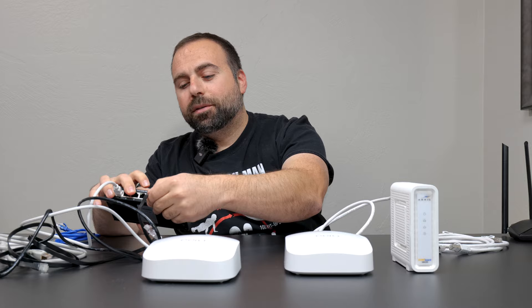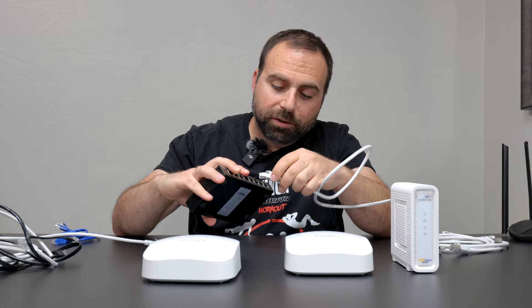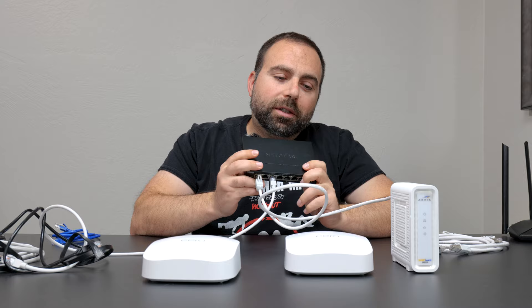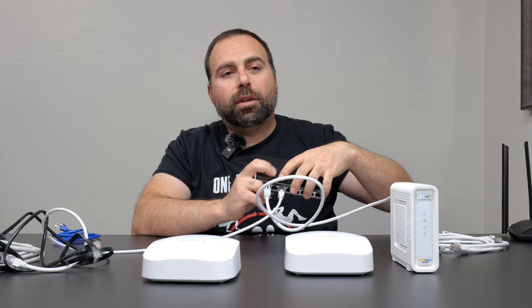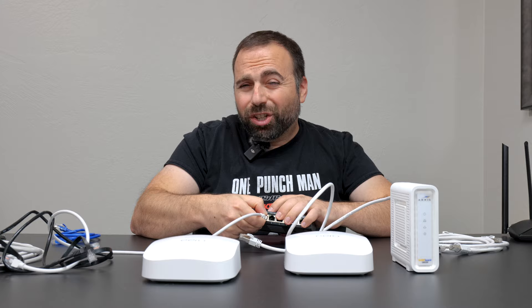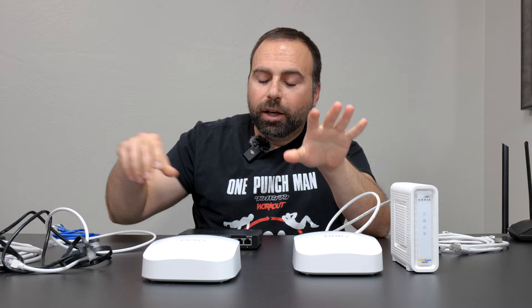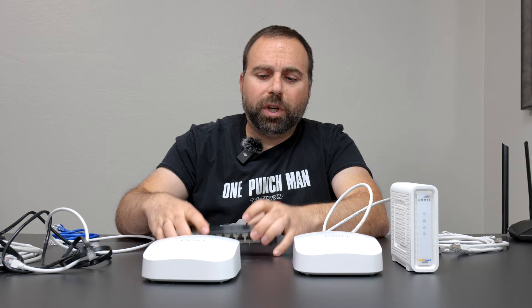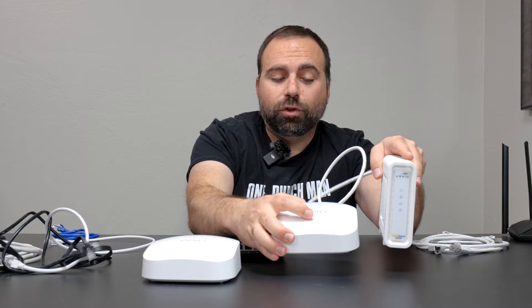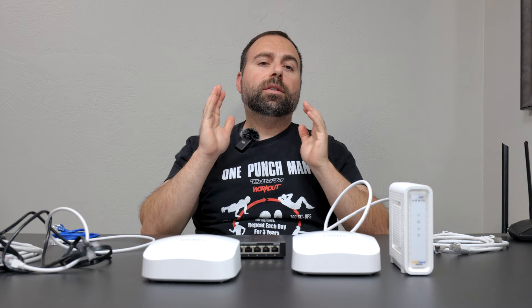The number one question I get asked most commonly: can I go from modem to switch first, and then from the switch go to both Eero units? The answer is no — you cannot hook up an unmanaged switch to the modem and then go to the Eeros. It's not going to work. Everything has to come after the router. The modem must be hooked up to the router directly, and then from there you can connect in any order you want.